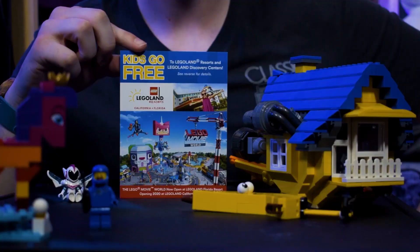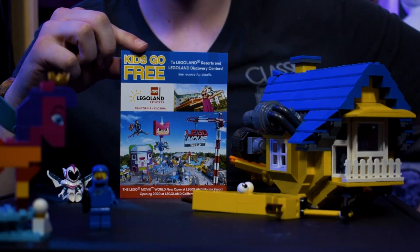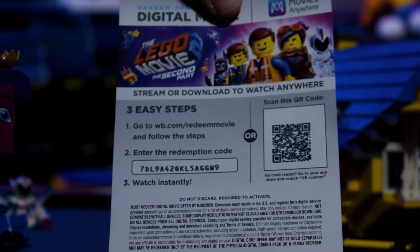You also get this cool little coupon for Legoland California and Florida, advertising the new Lego Movie expansion to both parks, which honestly looks really fun. Apparently kids go free to Legoland resorts and discovery centers. And of course, just because everything is awesome — especially me — here's the digital download copy code. If anyone gets it first, enjoy yourself.